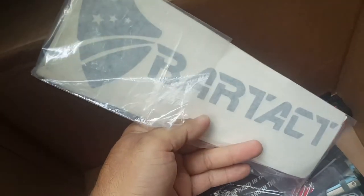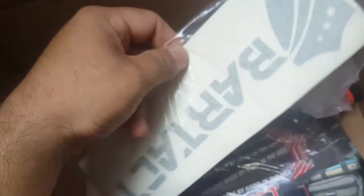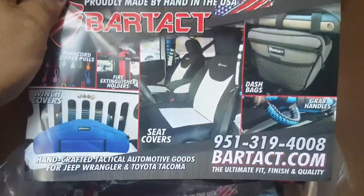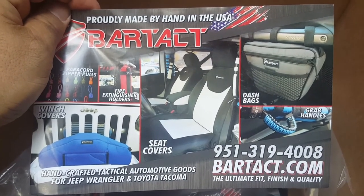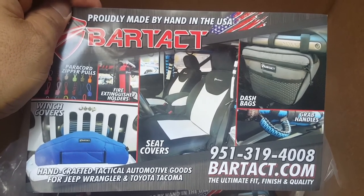He also sent some stickers — decals. Make sure you ask him; he usually sends them in packs anyway. If you want to represent him, make sure you ask for a sticker or two when you make an order. Alright guys, that's it for us looking at Bartek gear. Make sure you visit their site — I've got all their information right here on one of these flyers. Bartek.com, 951-319-4008. Ask for Mitch, Sal, or Matt — they'll help you out, hook you up, and get you covered.